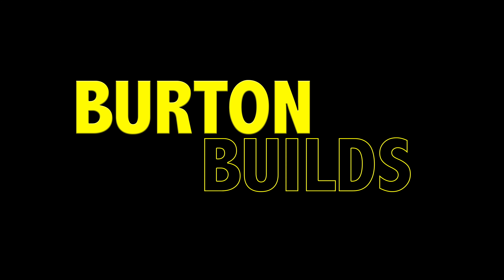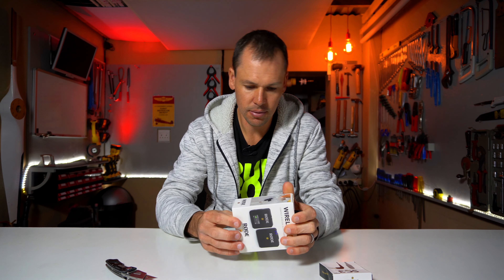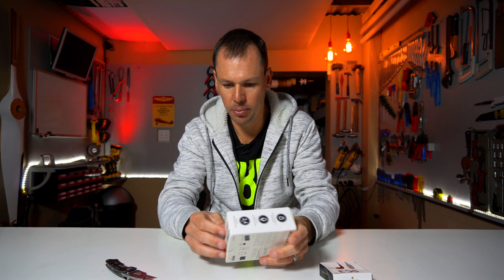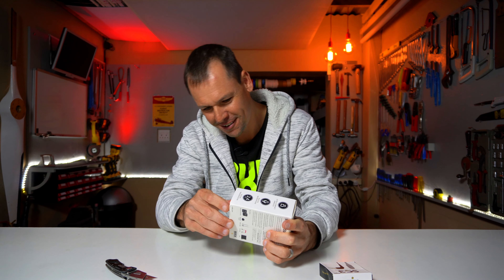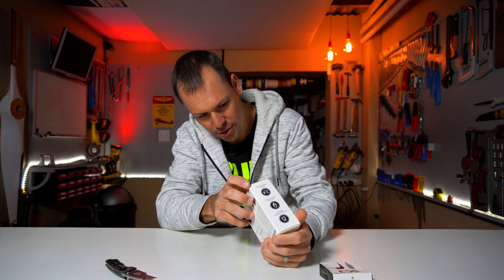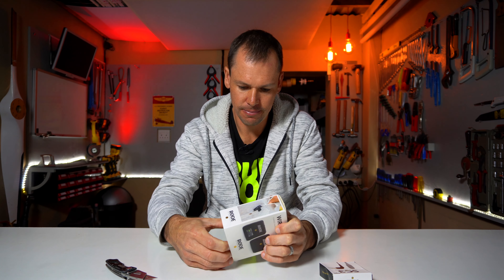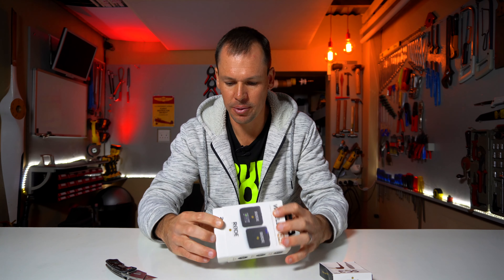Let's get into it. This thing is quite tough to open. I'm pretty sure this box is supposed to slide out the bottom here — oh, there we go.